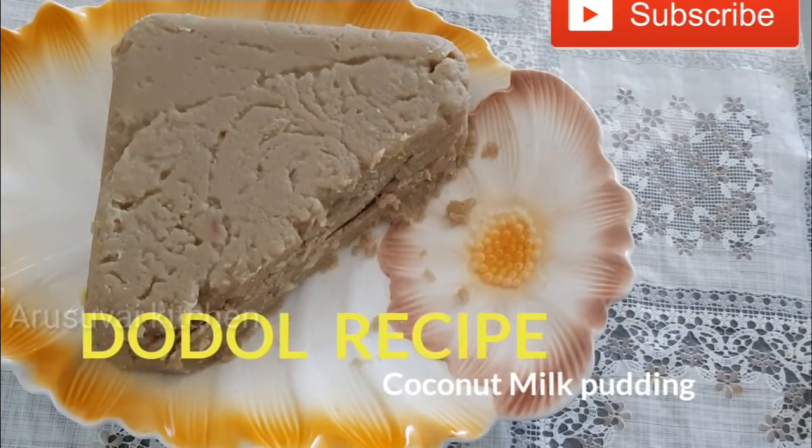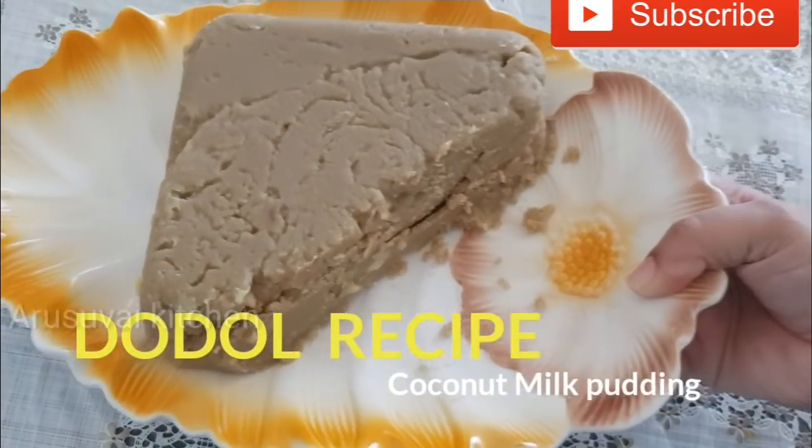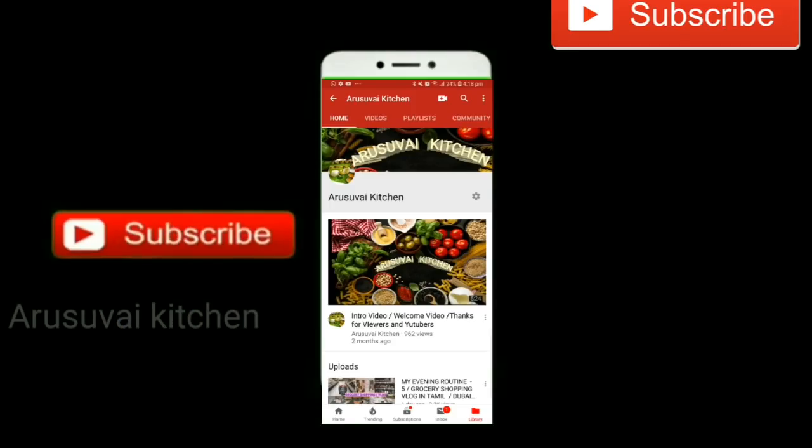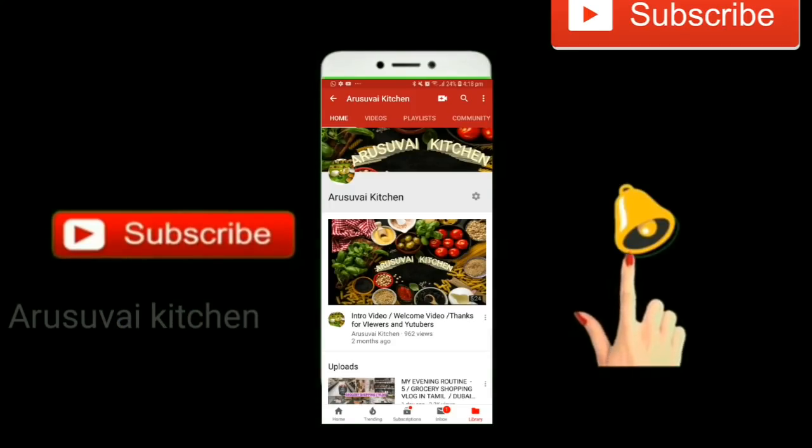If you like this video, please subscribe to our channel and press the bell icon.